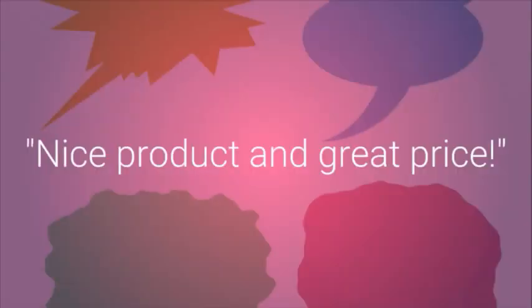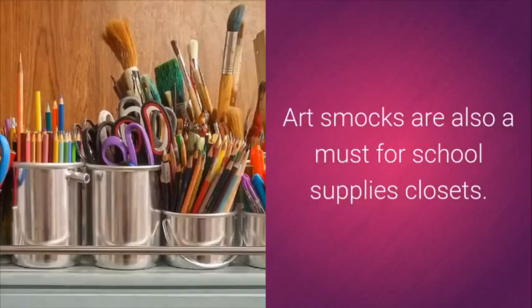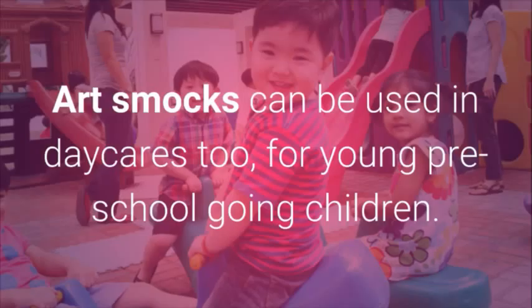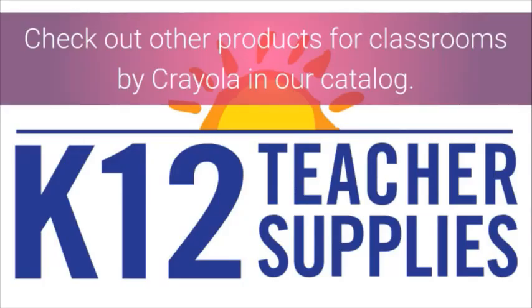A nice product at a great price. Art Smocks are a must for school supply closets and can also be used in daycares for young preschool-aged children. This smock is easy to clean and store. Check out other Crayola classroom products in our catalog.